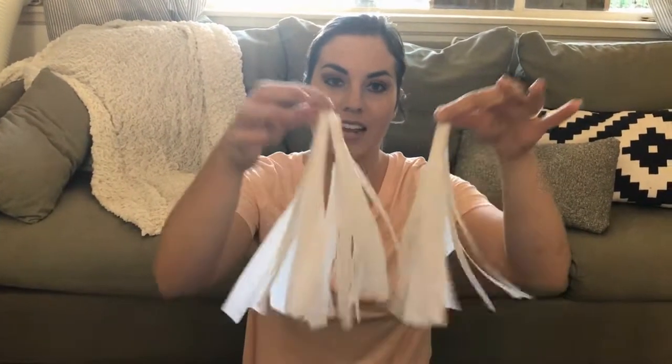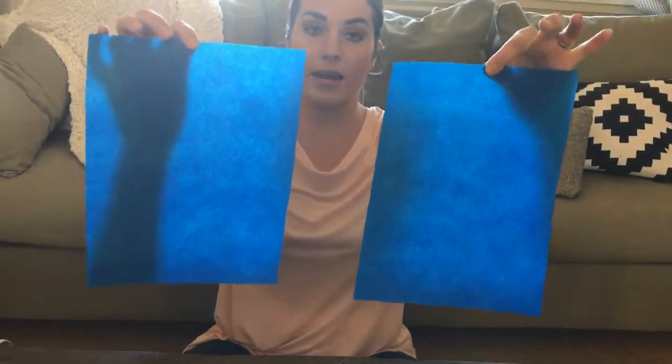Hello, today we are going to make tassels — patriotic tassels for the 4th of July. You take your 12 by 18 inch sheet of Olifun. I have my red, white, and blue colors here, and I cut it in half so you end up with two 12 by 9 inch sheets.